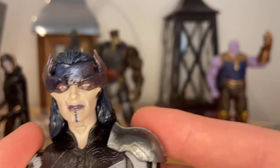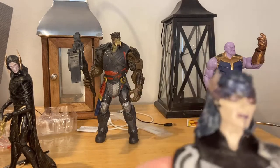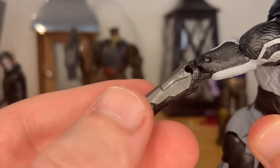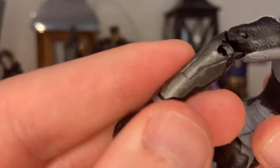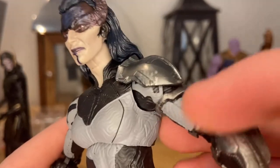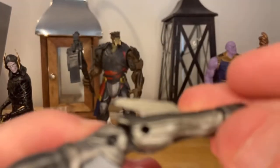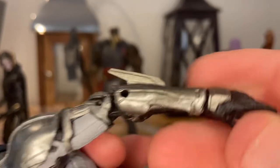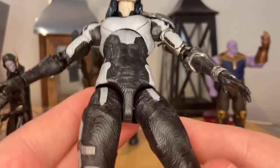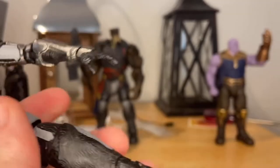You get the texturing throughout the body, the textures going throughout the sleeves, the gloves, that arm pad, a little gray paint there. Last time I think this part was gold. You get that really cool gunmetal gray throughout the pads — that's cool. You keep getting texturing throughout the legs too, more of that gray paint and that gunmetal gray at the bottom.